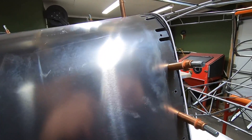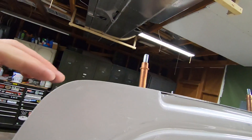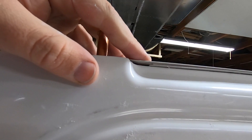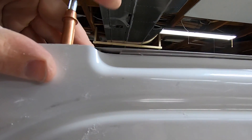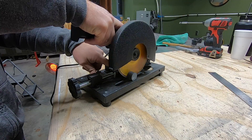I left extra material around the upper corners to try and meet up better with the upper skins. Also, rather than trim out this whole recessed area for the stringers along the roof, I trimmed it to fit up underneath the bulkhead lip and will notch it out for the individual stringers.